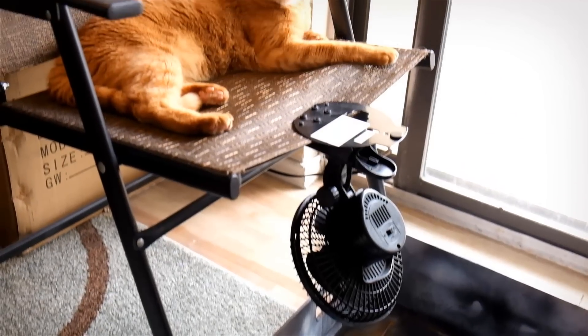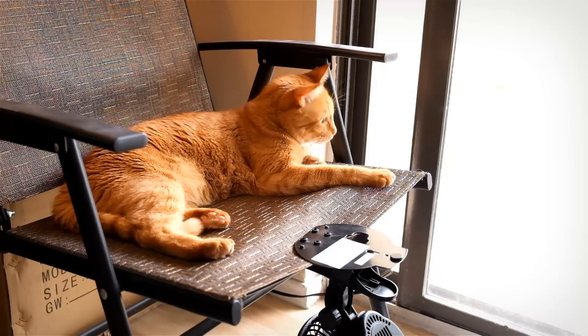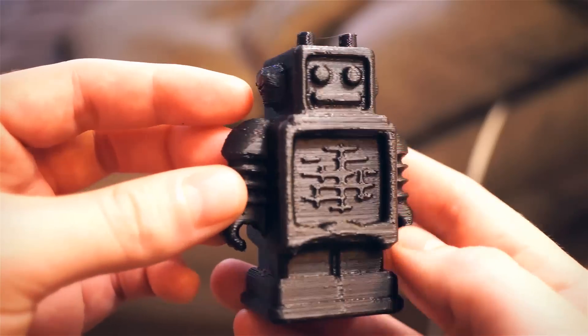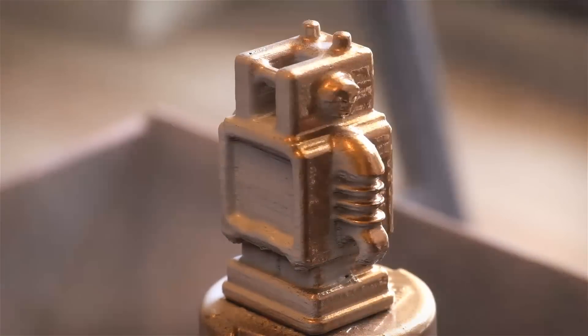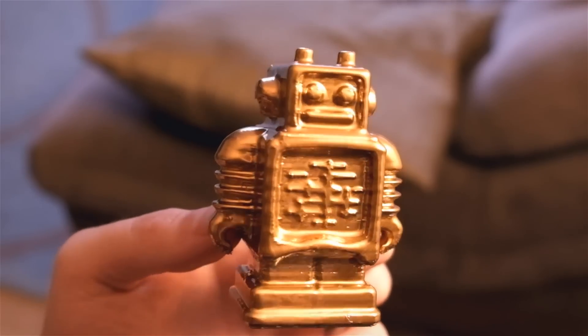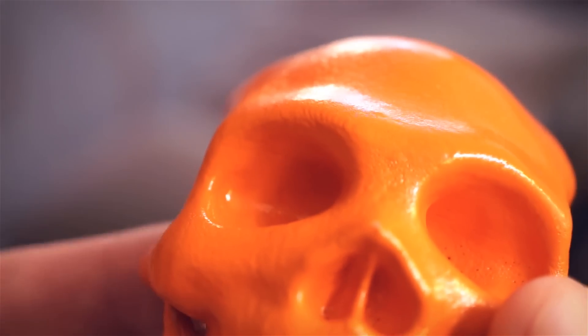Remember to remove any sources of cat hair, which could stick to the paint and ruin the smooth look. The benefits of using this method are that the end result is smoothed without any harsh chemicals or sanding. You can print in whatever filament color you have and then paint the final model, print in larger layer heights to decrease printing time, and it can fill in small holes or cover up printing flaws.